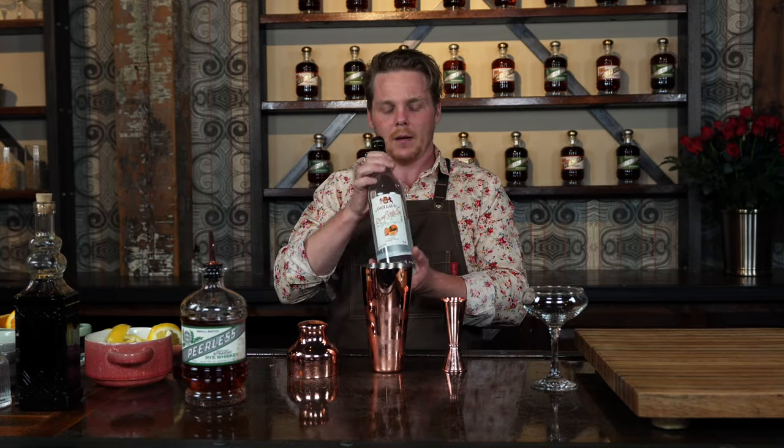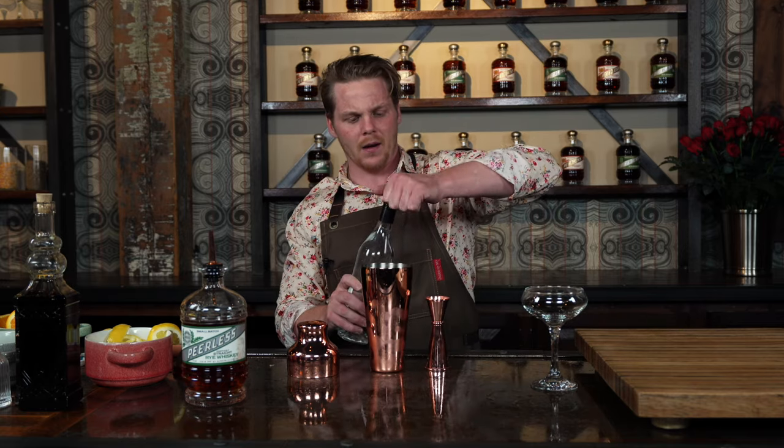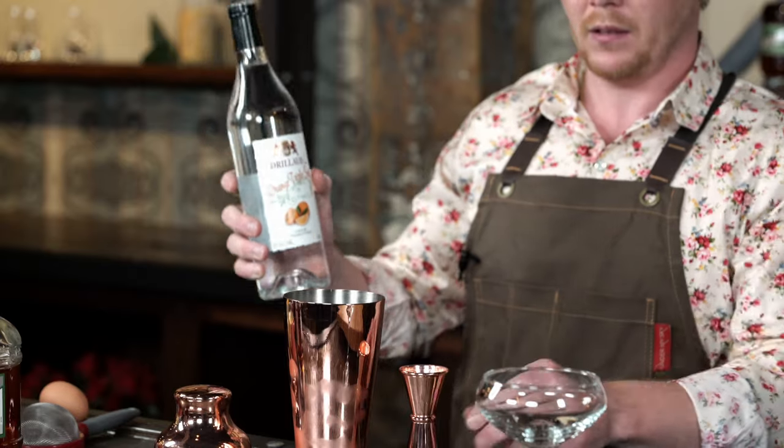Then we're going to get triple sec. You're going to only want to add about an ounce of this inside of there, and it's just an orange liqueur basically is all this is.